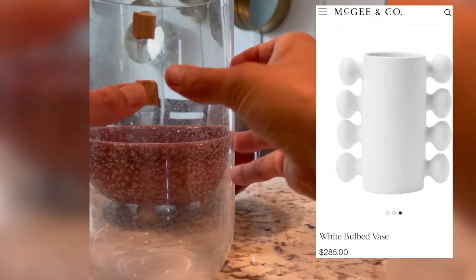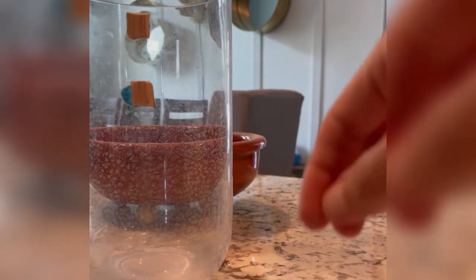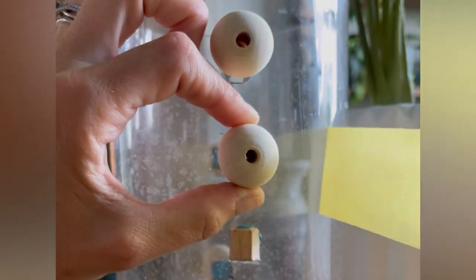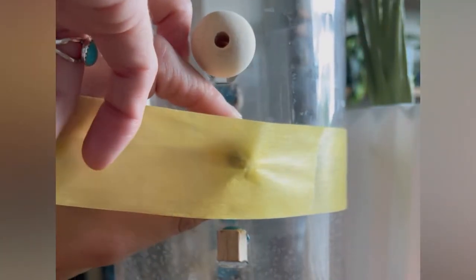I used an epoxy glue because that's what I had on hand. Any type of glue that bonds to glass works, or even wood glue. Now let's add the wood beads. This part was a little bit tricky, but using both hands and having my tape ready really helped. The key is just to keep the wood bead straight as you're putting the tape on.